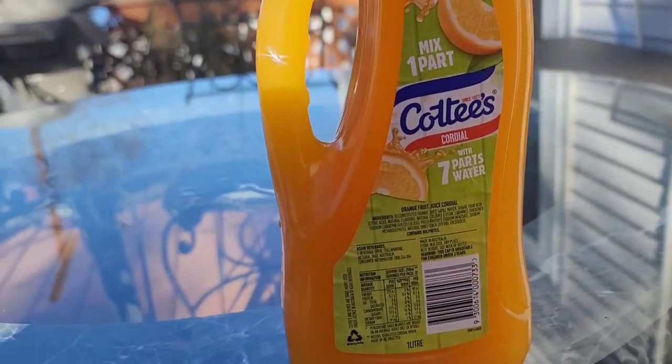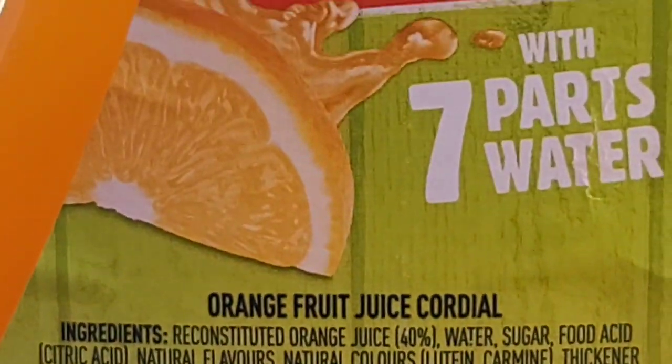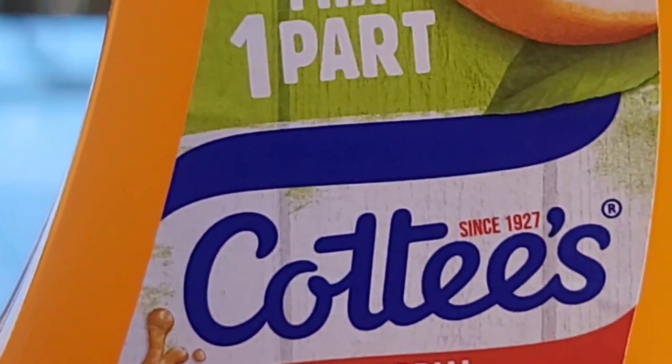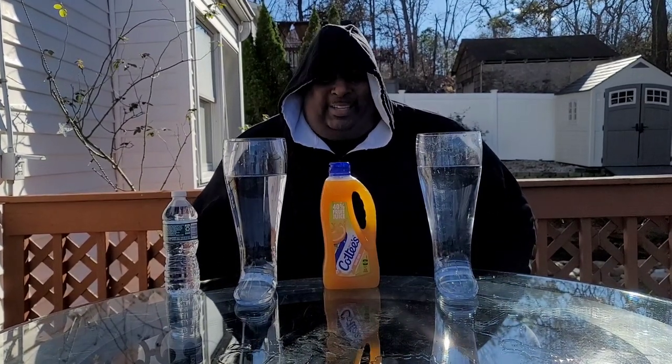Now, for those who don't know what a cordial is, it's pretty much a concentrated drink. You have to mix one part Coties with seven parts water. I remember the last time I did this a few years back, I totally screwed it up — I think it was more like seven parts Coties and one part water. But today I think I got this right.